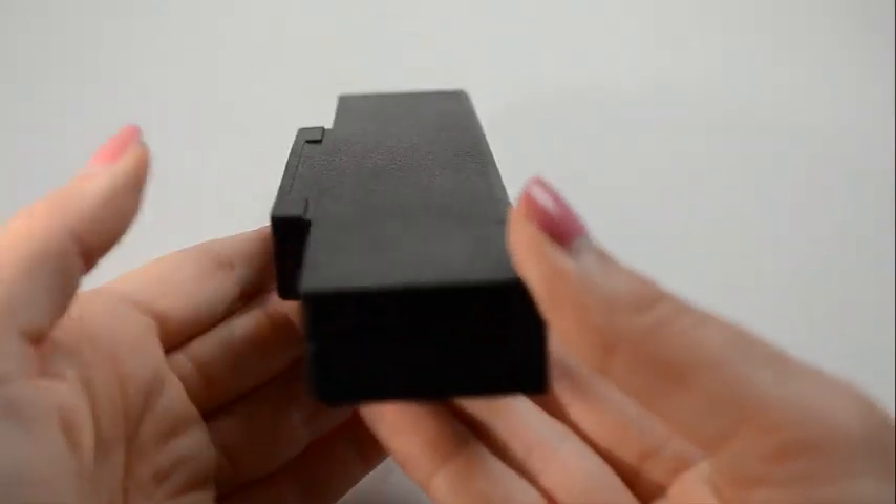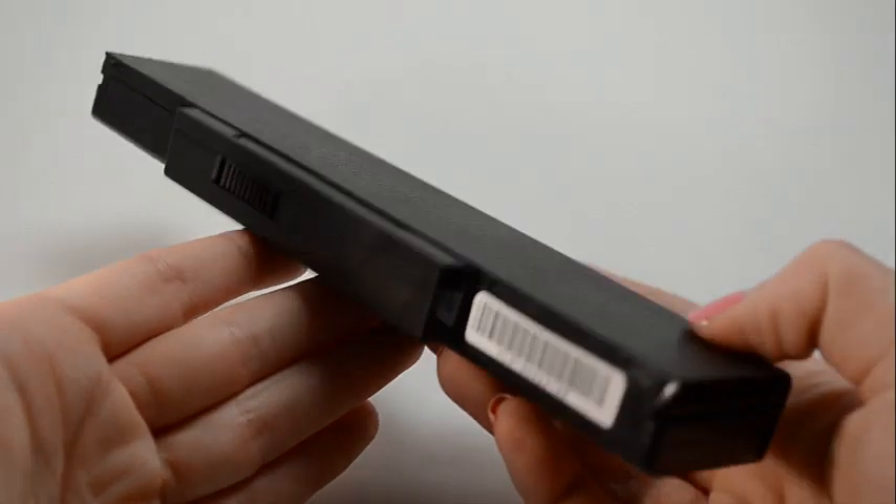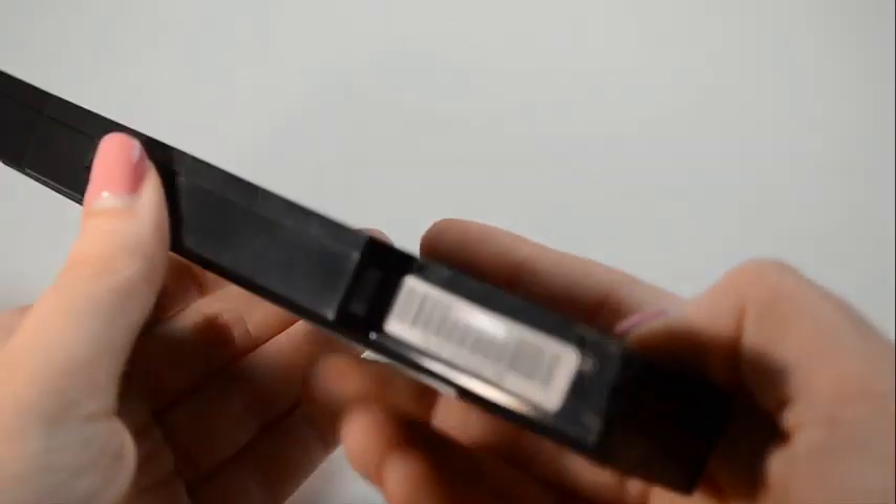All of our batteries are brand new with Samsung power cells, a Texas Instruments computer chip, and are never used or refurbished.